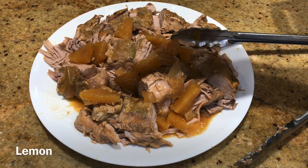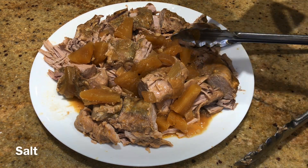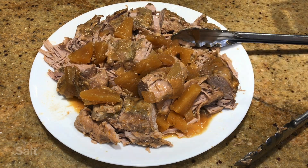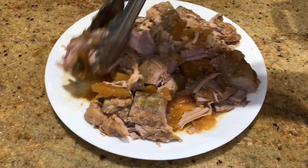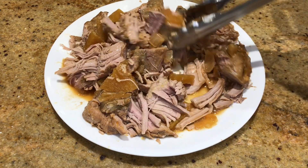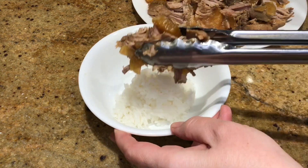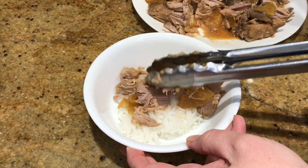You taste it and decide if it needs more of something — you can always add after the fact. We ate that with rice and it was a pretty simple meal but very, very delicious.